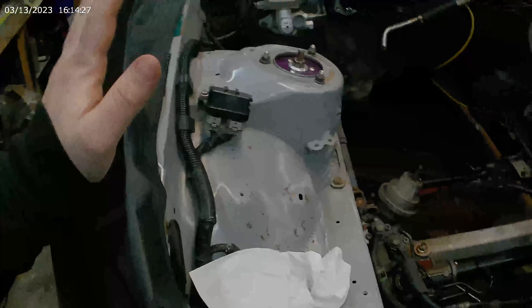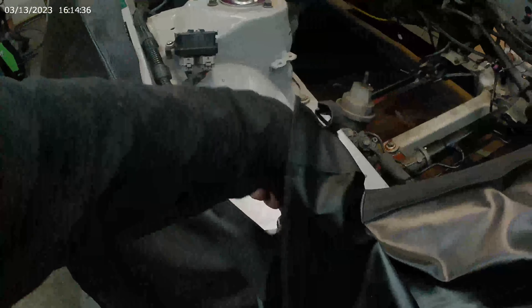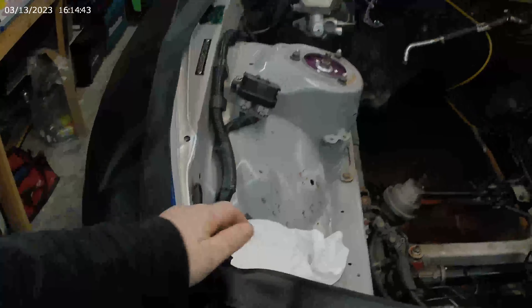He actually wants me to paint the engine bay itself. It was recently painted not too long ago — he had it repainted. So let me just show you that — nice, clean paint. We're just going to be matching the engine bay and cleaning it up a little bit.